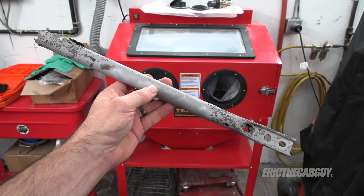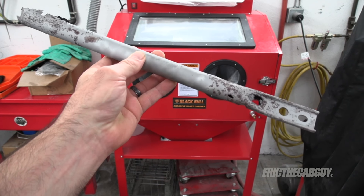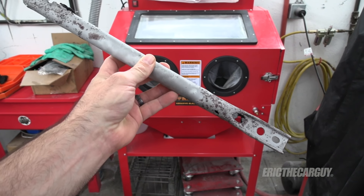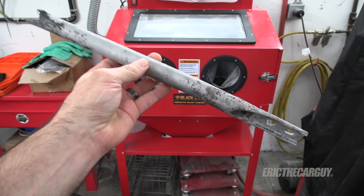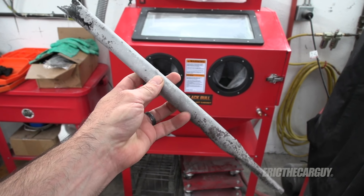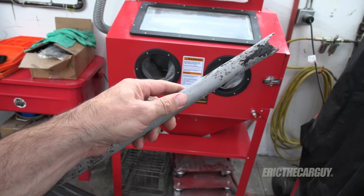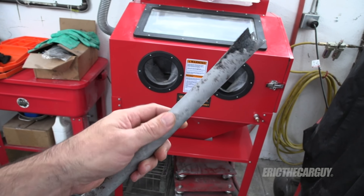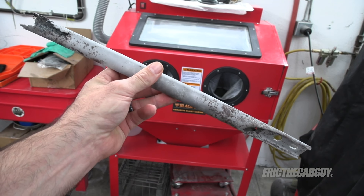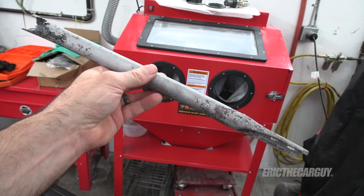A note about when you get done sandblasting things: when you go to remove the part from the sandblaster, it's important that you don't remove it with your bare hands. Wear gloves when you take it out and as you handle the part until you get some primer or sealant on it. The reason is because your hands have oils on them, and those oils will get on the freshly bare metal and cause it to rust. If you're going to remove things from your sandblaster after you're done, be sure to wear gloves and protect the metal to prevent corrosion.